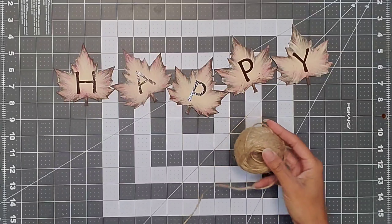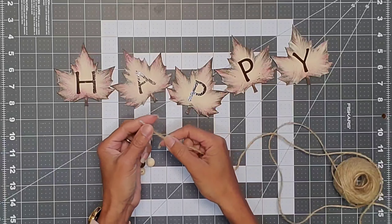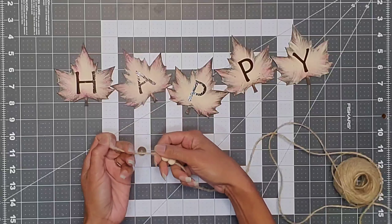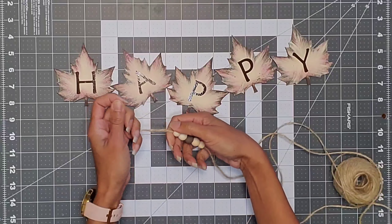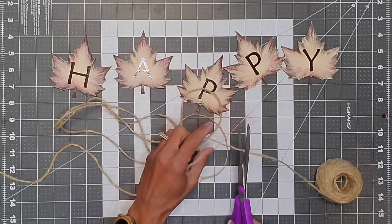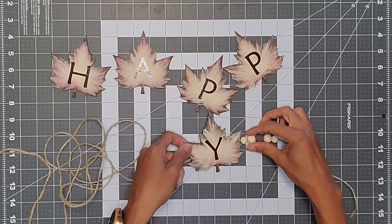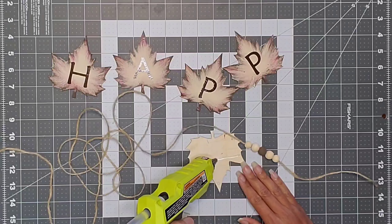I took the leaves spelling 'happy' and the jute, and before threading the beads I put a little bit of hot glue right on the edge of the jute, forming like a needle, which made it easier to thread the beads through. The pattern I used for the garland was: a small natural bead, a medium natural bead, the truffle medium bead, then another medium natural, then another small natural. This pattern goes in between each of the leaves.